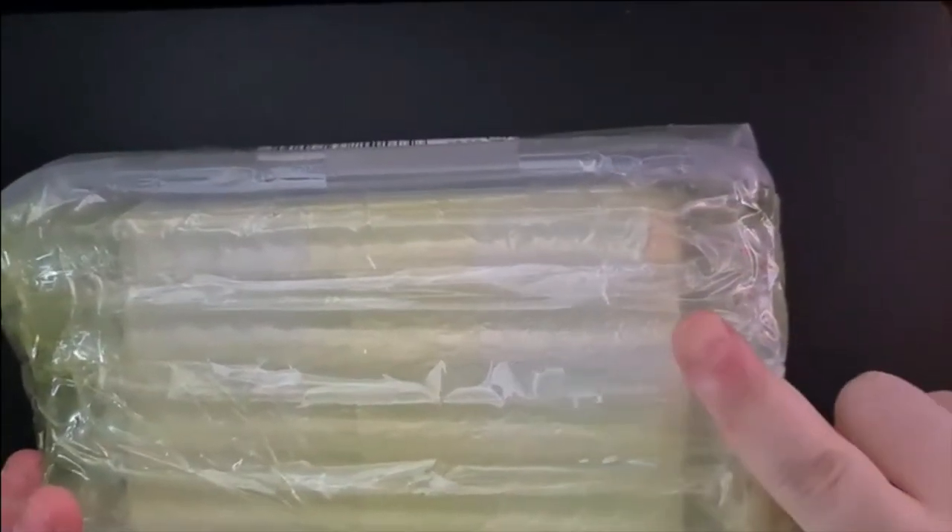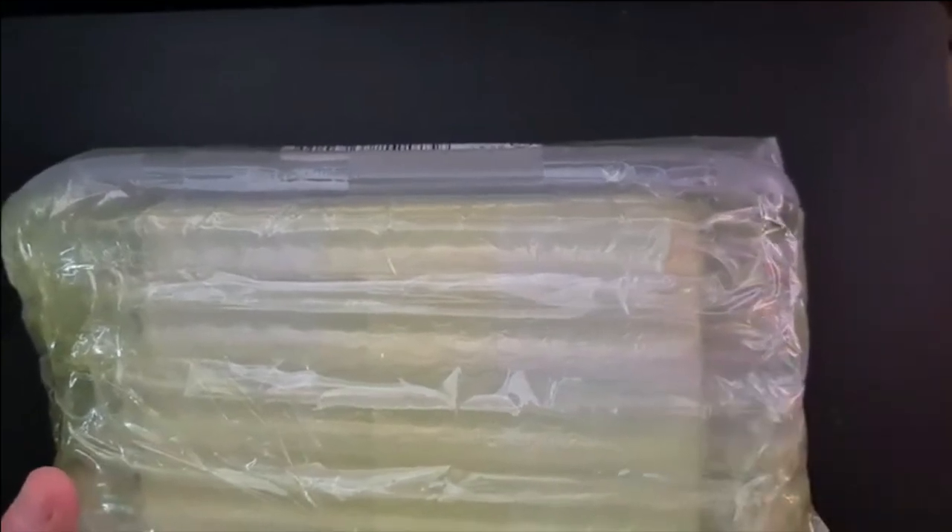It's cool — the parcel is that well protected I could probably throw it against my wall. But I'm not gonna do that because that is not how you open a parcel. I am gonna try and open this at least safely, because knowing my luck I'll probably break something.